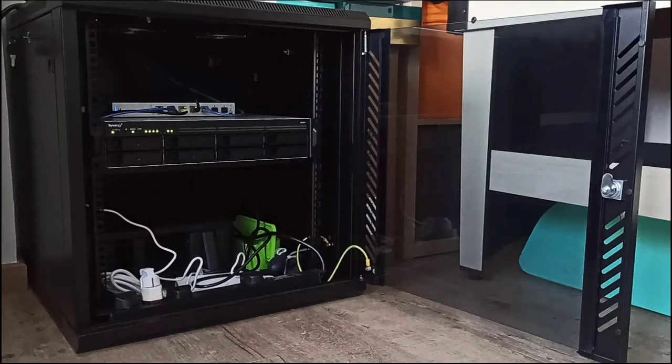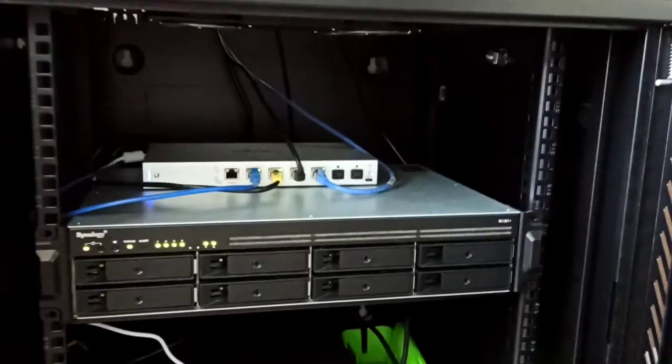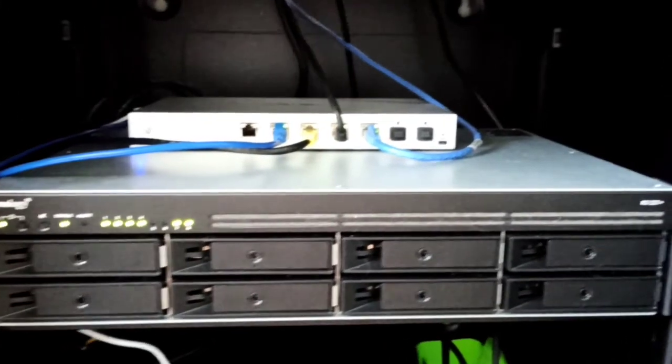The UniFi switch is housed in the rack station together with my new NAS. Do note that the rack station is not compulsory for your switch and NAS to function.